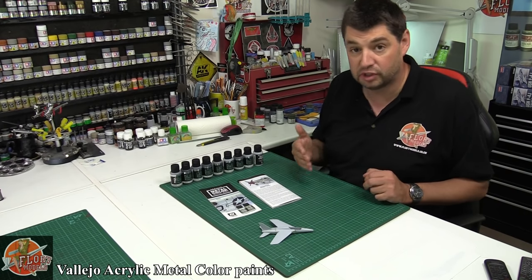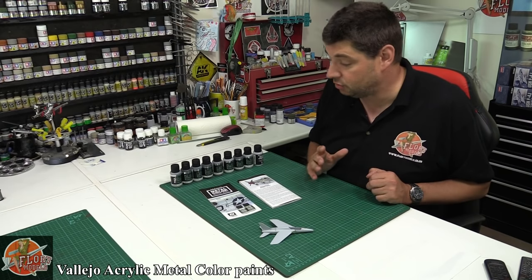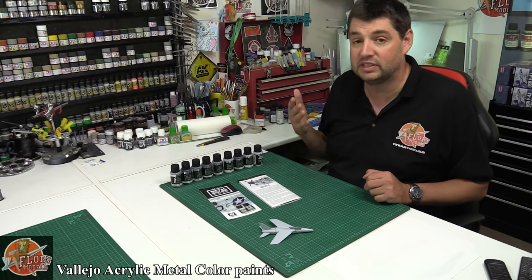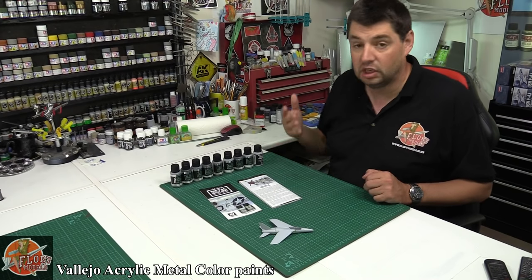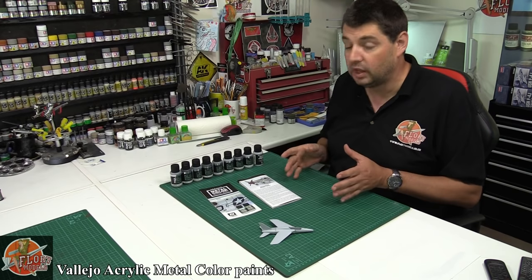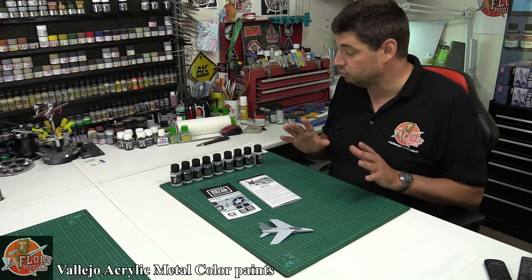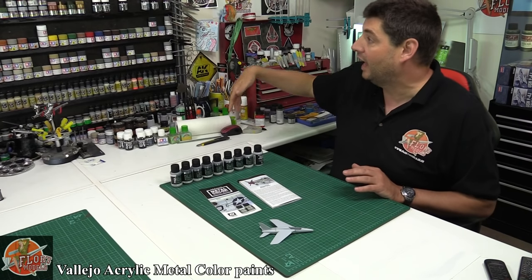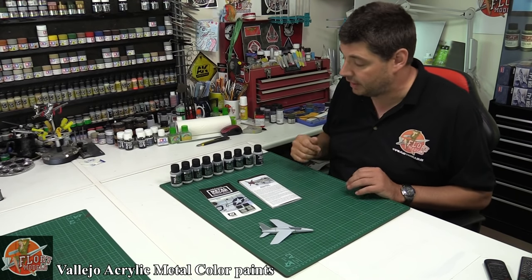So if somebody would come along with a good acrylic, I would be absolutely happy. I've been calling it a unicorn paint for some time now because nobody has actually come up with a good metallic effect that is easily airbrushed straight down with minimal fuss and gives a great result, just like we've seen with AK stuff and with Mr. Metal colours and things like that.